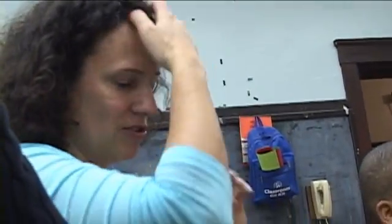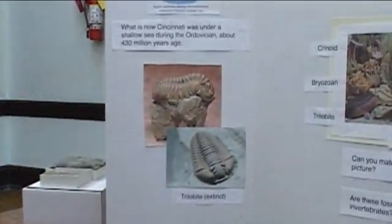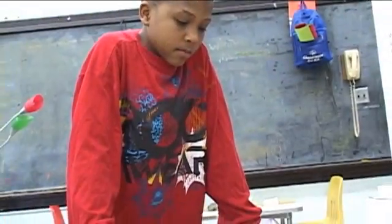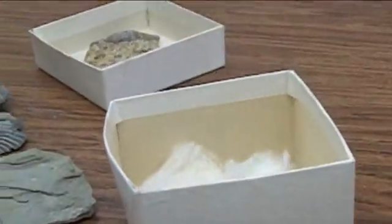It doesn't have so much of its stem anymore but it's got those long flower-like tendrils that come up. Can you see it there? The actual fossil? That's neat. And one right here, and then one there.